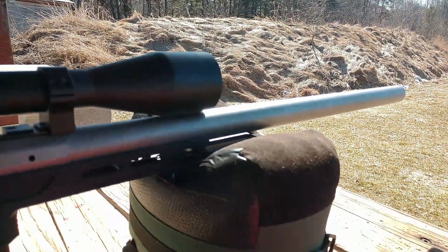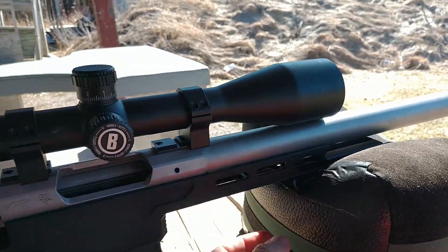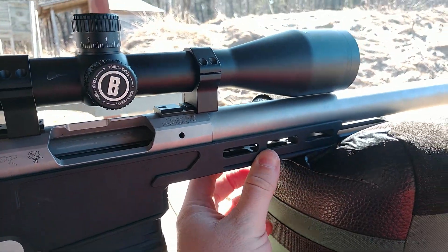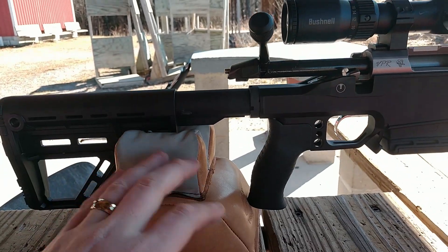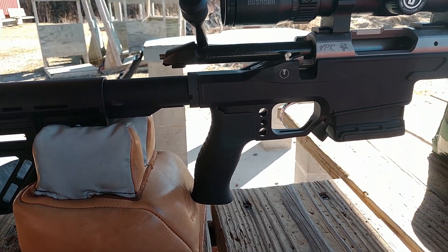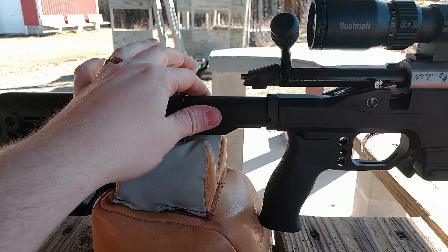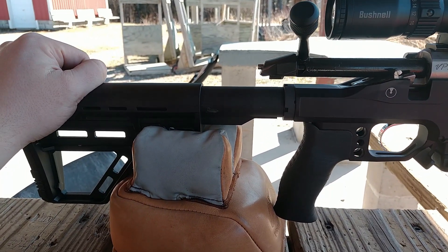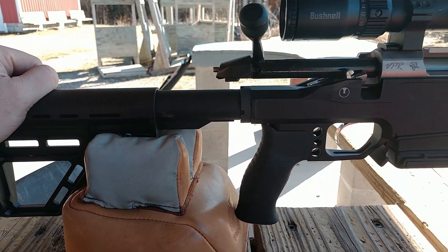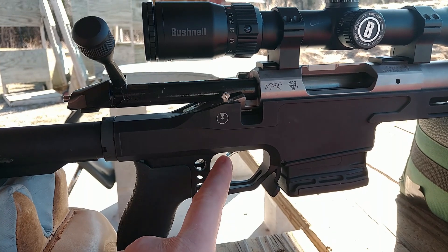I decided to go for something that's a little bit more bench rest oriented, so I have a spigot attached that extends the ARCA rail because these rests are going to have to get upgraded — I've moved beyond those. For the stock, this is a BCM tube with an Amend stock, which works out really well for my use case.